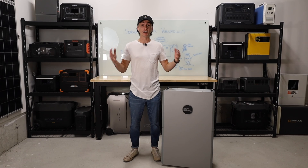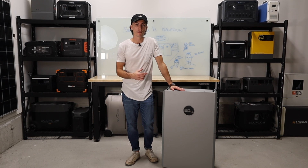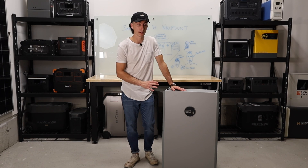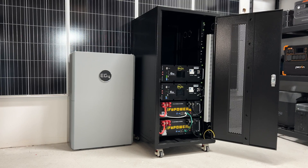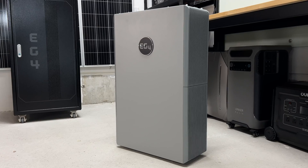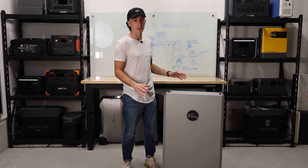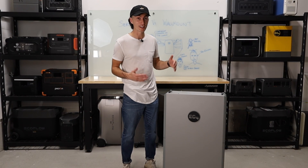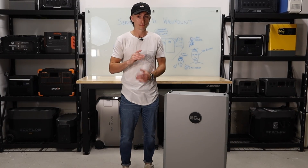Another really big con is that if this battery fails, the entire battery is out of commission. If you have a server rack system and one battery goes bad, you're down 5,000 watts but you still have the rest of your batteries. If you have this wall mount and something goes wrong inside it, the whole thing is out of commission. You're losing 14 kilowatts at a time. If you only have one, that's it.